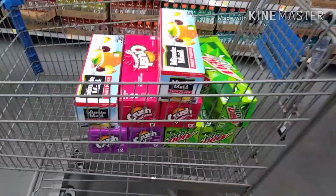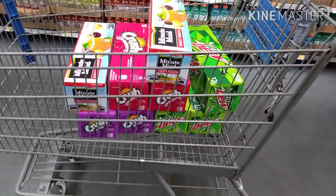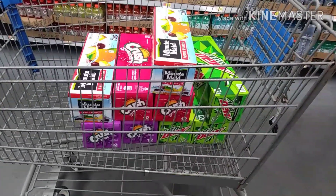They didn't have everything we needed at Sam's, so we're in Walmart trying to get the rest of the sodas we need to fill up the machine, so we can go ahead and place it and have it up and running.